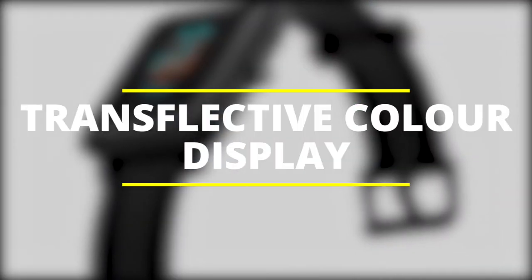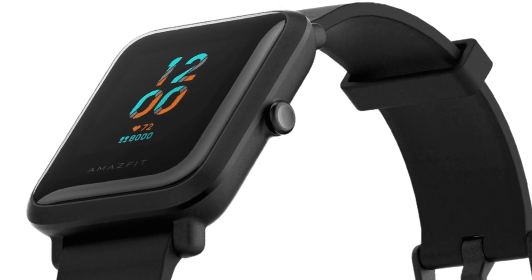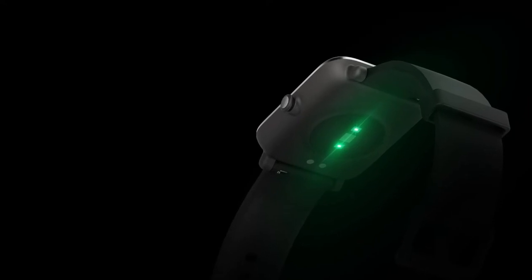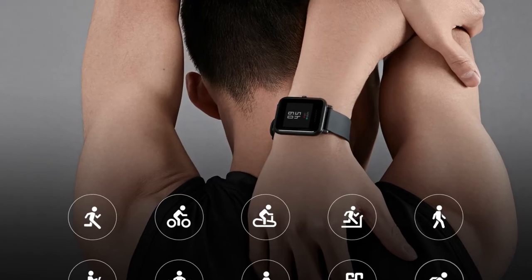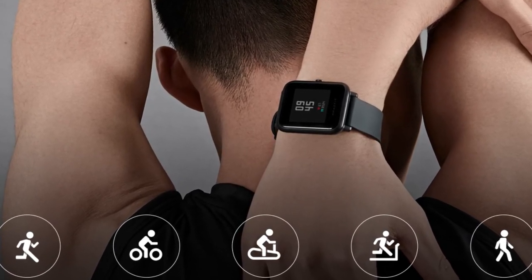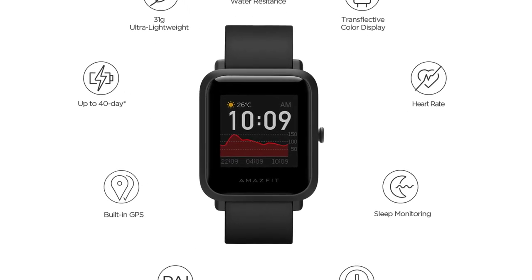You can easily use the Amazfit BIP-S outdoors thanks to the transflective color screen. It allows you to see the display more clearly even when the backlight is off. It performs better outdoors because the brighter the sunlight is, the clearer the display will be. The screen also offers eye protection and consumes minimal power, so you don't have to worry about draining your battery.